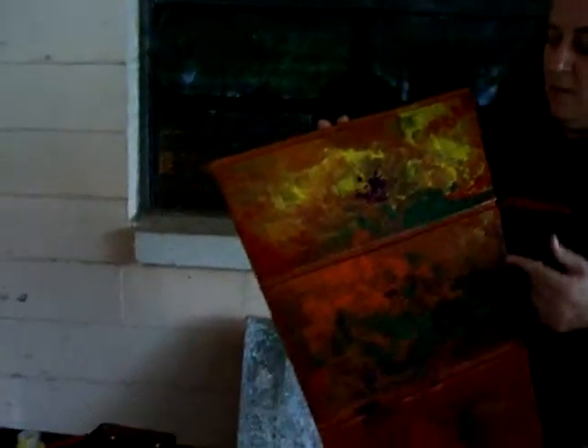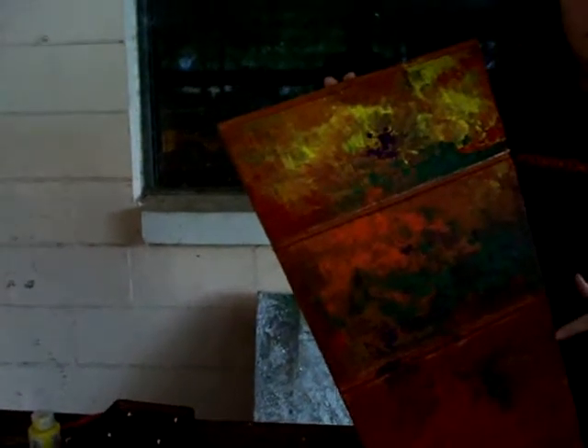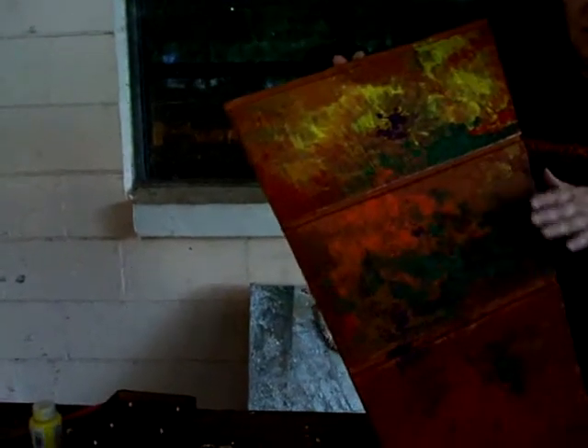Hi, the background is finished. As you can see we used lots of bright colors. Also going to add more metallics over this and then all the objects that we talked about for this particular project.